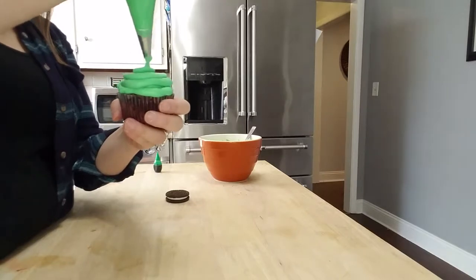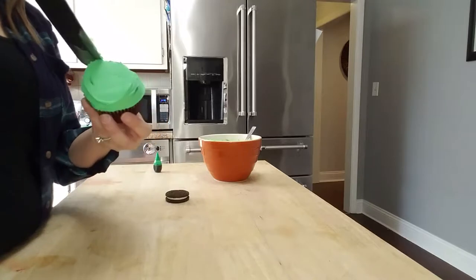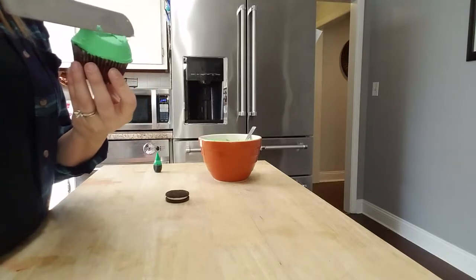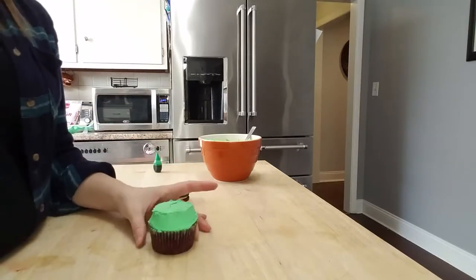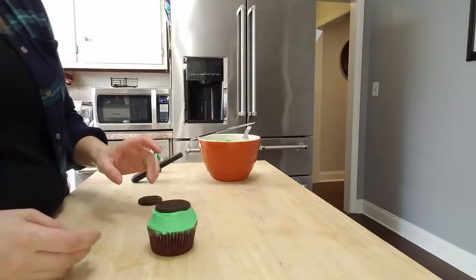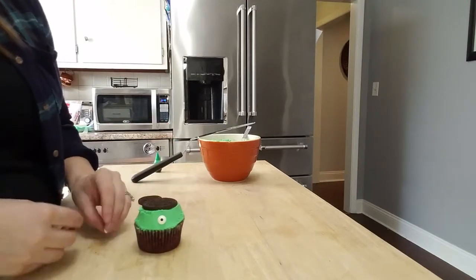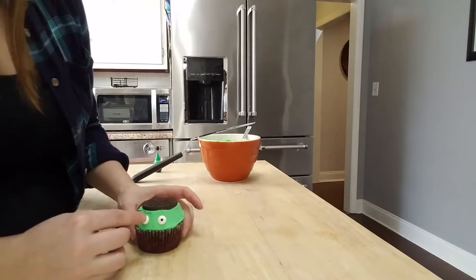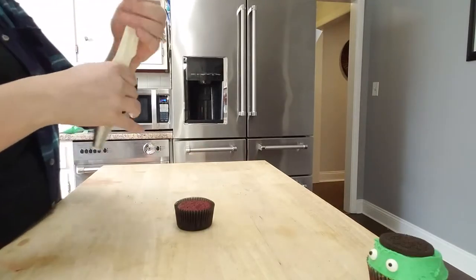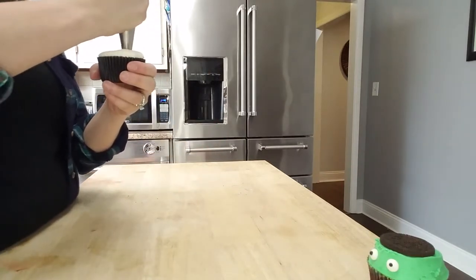Once you've achieved the desired height, you can take a palette knife — or even a butter knife will work — and just work on the sides to make them smooth, then make the top smooth. Then you're just going to take half of an Oreo and use that as the hair or the head, and then take your two candy eyes and place them to make his face. These are really cute for little kids to do as well — you do the icing part and they can do the decorating.